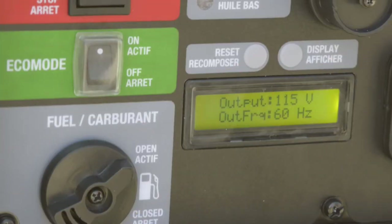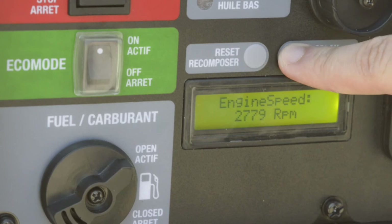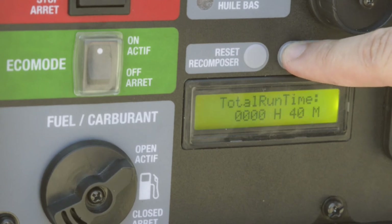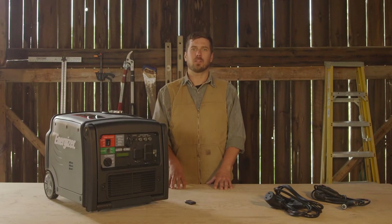You'll find the easy-to-use multi-functional digital display located here in the control panel. Cycle through the displays to view the engine hertz, RPMs, volts, current session runtimes and total lifetime runtime, which is handy when it comes to scheduling regular maintenance components like oil and air filter changes.